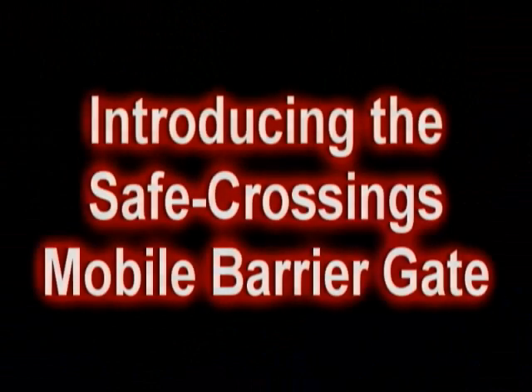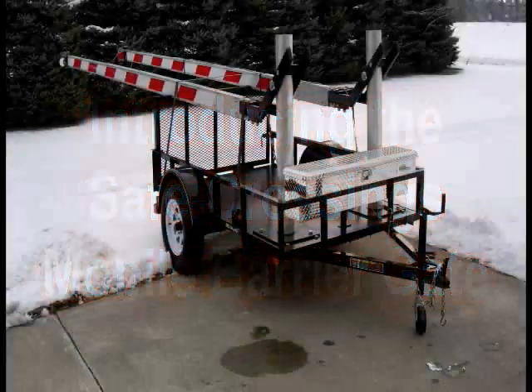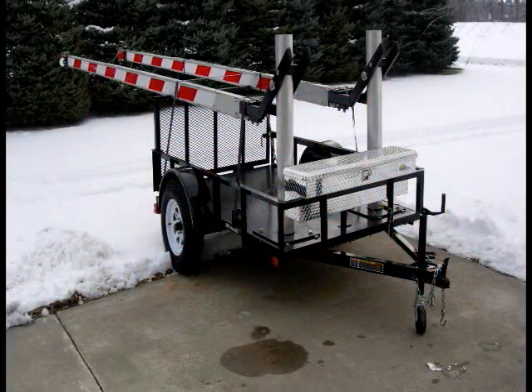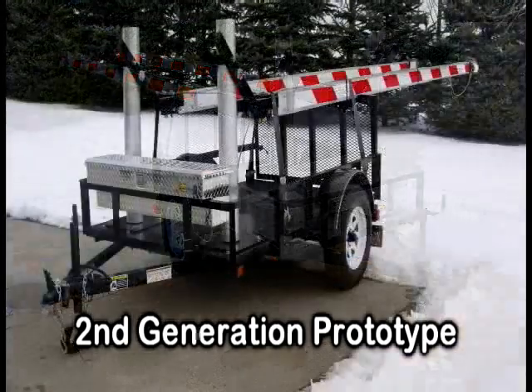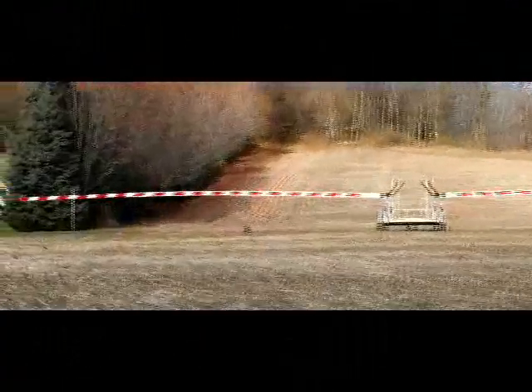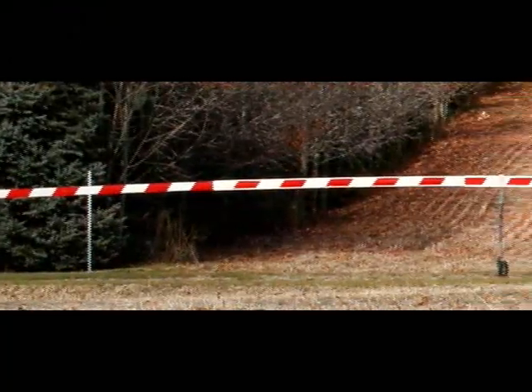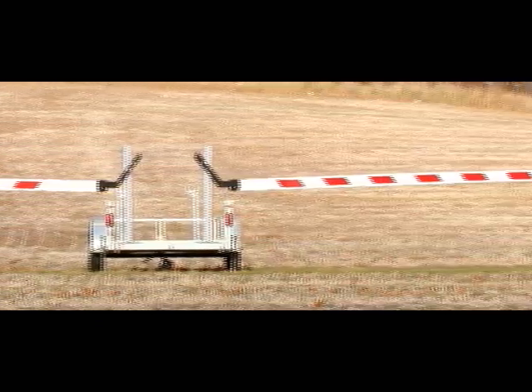Safe Crossings is proud to present our mobile barrier gate, designed for rapid deployment wherever the situation requires. Shown here is our prototype model with two gates installed. The two-gate configuration will enable you to close off an astonishing 105 feet. If you don't need it that wide, a single gate option spanning 50 feet is also available.